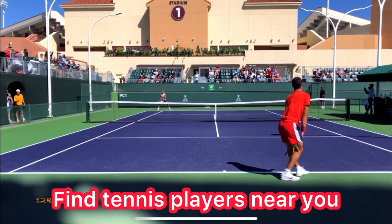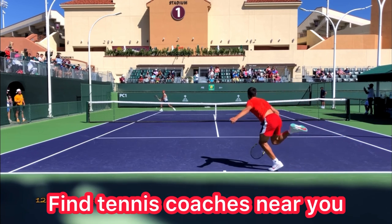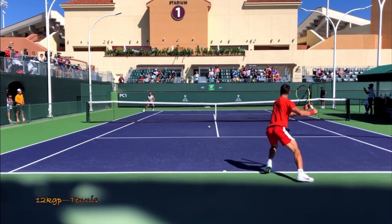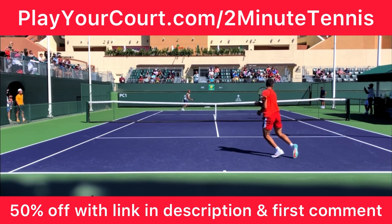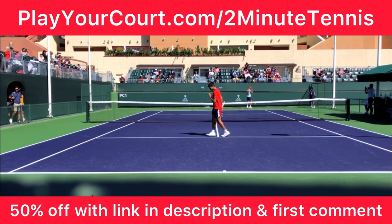And if you're looking for people in your local area to play matches against or practice with, or if you want to find a coach who's close to you who can help you with your game, then use my link in the description: PlayYourCourt.com slash 2MinuteTennis. When you use my link to sign up, you get 50% off.